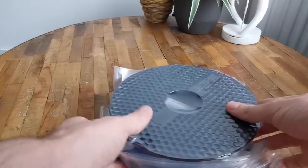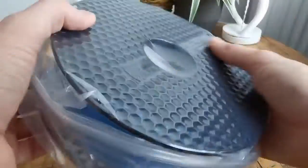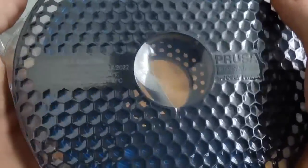In addition it has the advantages of PLA. It's biodegradable, it does not warp, does not deform and spreads almost no odour during 3D printing. A heater bed is not necessary.